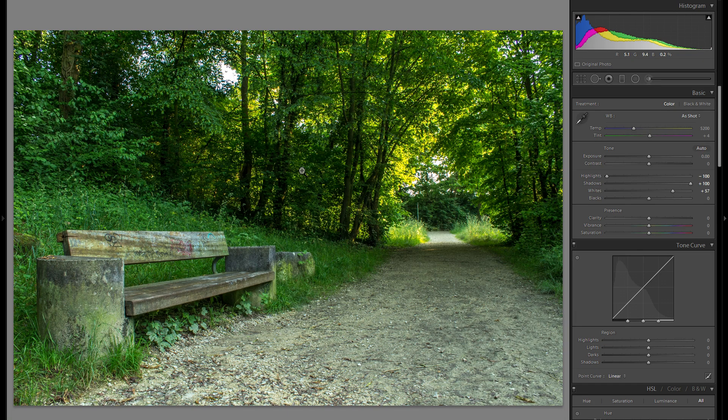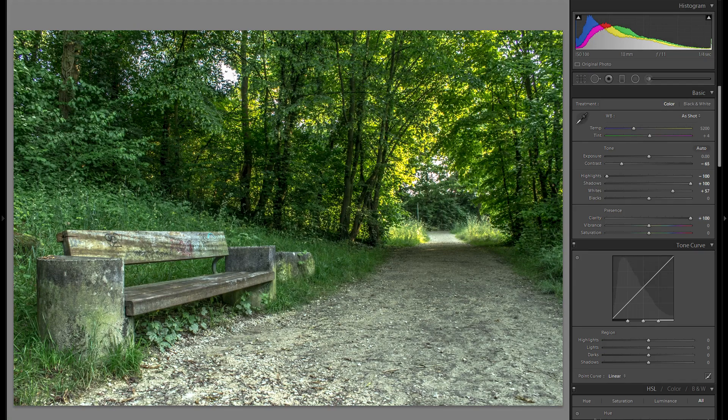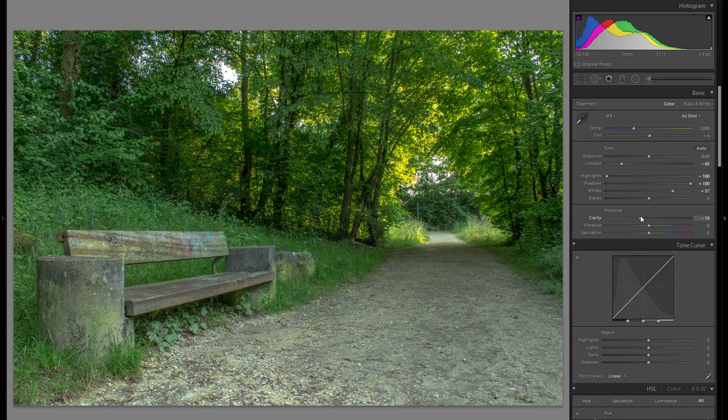The image is already very contrasty from darks to bright parts, so instead of exaggerating that I'm going to go quite a bit into minus contrast, which makes it look a lot lighter and more pleasing. The same goes for clarity — since we have so many leaves, exaggerating fine textures would look cluttered, so I'm going a little into the minus to make it look more simplistic.